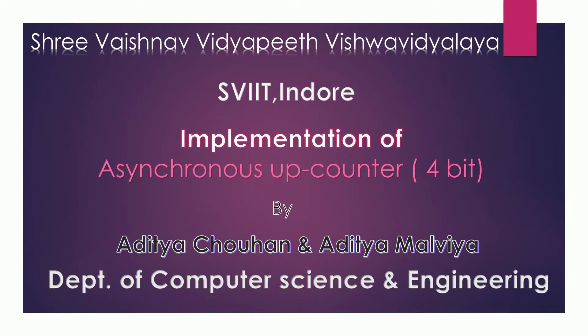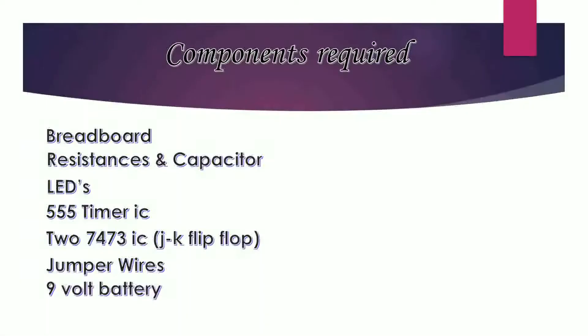Hello guys, this is Adita Johan from Sriveshna Vidya Pit Vishvidyalaya. Today we are going to implement a synchronous 4-bit up counter using JK flip-flop.